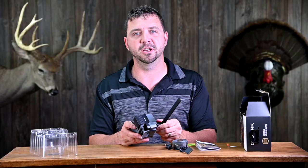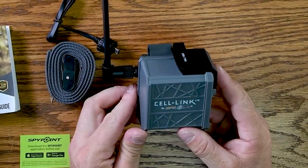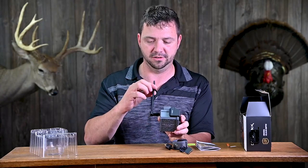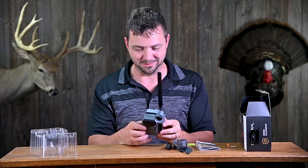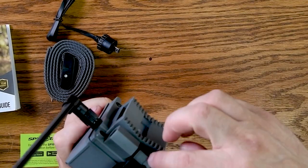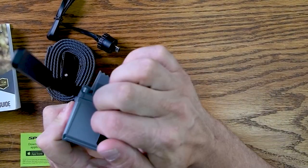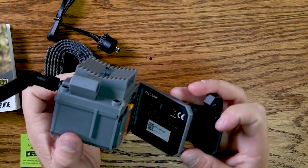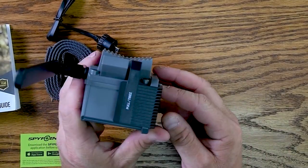With other trail cameras, using the antenna you've got to be careful — they're very fragile, and screwing them in too tight is a concern. Once you have it on there, it does move, which made me a little nervous at first. One nice thing: it has holes for a Python lock that goes through the clip that opens the cell link, so they won't be able to open it and take whatever's inside.